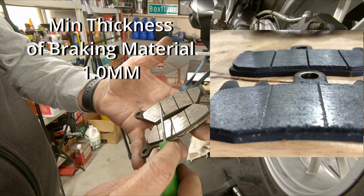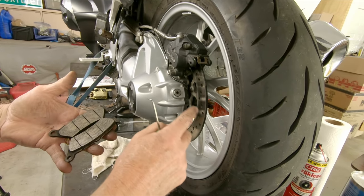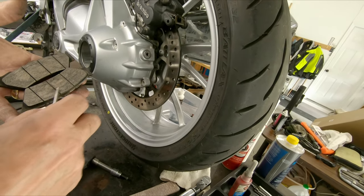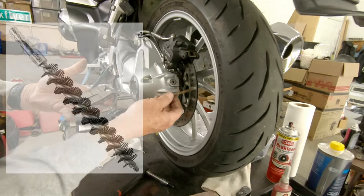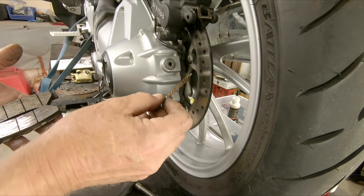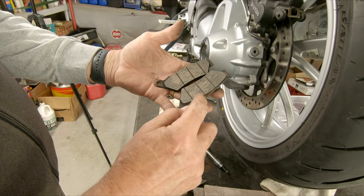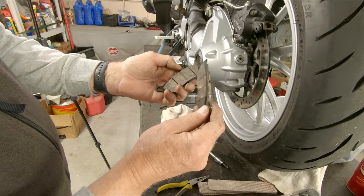I'm going to inspect the cleanliness of these wear indicator grooves. Sand and road debris gets stuck in these grooves and acts as a lapping compound that wears the face of your rotors. Likewise, road debris that gets into the lightening holes in the rotor acts as a lapping compound for the face of the pads. Both need to be cleaned up. I put a bore brush in a drill and spin it through each hole to clean out the debris. Then use a wire brush around the edges of the brake pad material and in the grooves. The wear parameter is down to the bottom of these grooves, so these pads have plenty of life left in them.